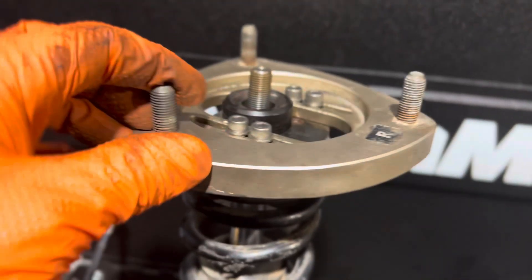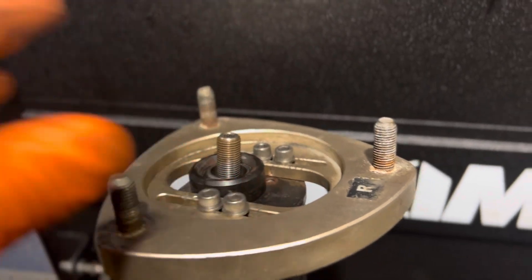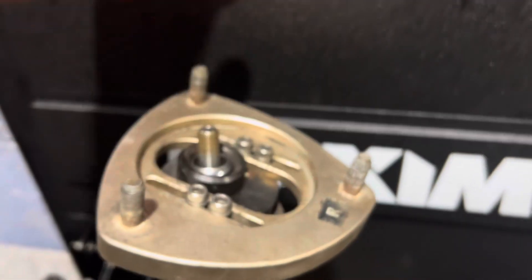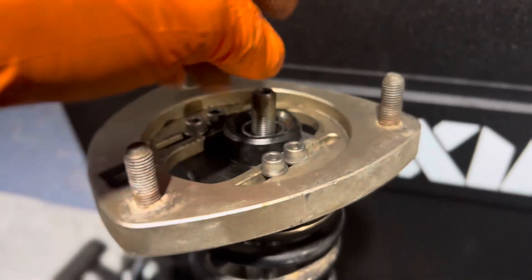Even when I did the shock, I made sure the top hat was solid. As you can see, it's not easy to push — it requires a good amount of force and then it stays. It doesn't just flop around. But after I installed it, I was still getting a clunk.